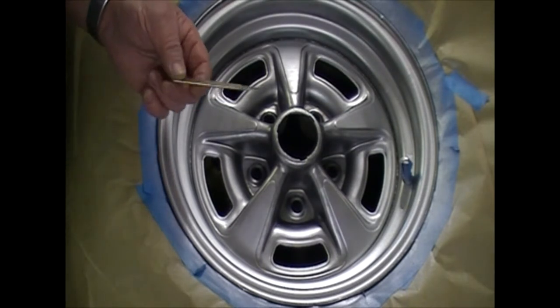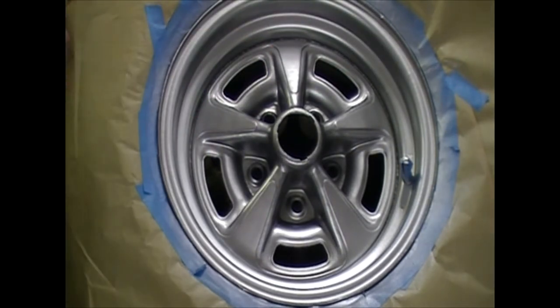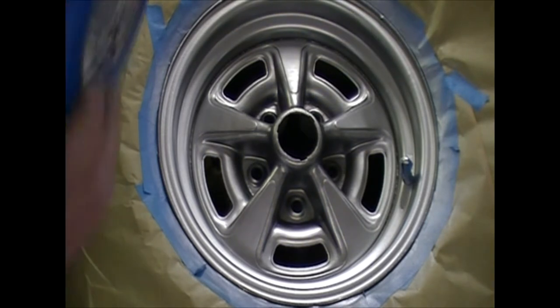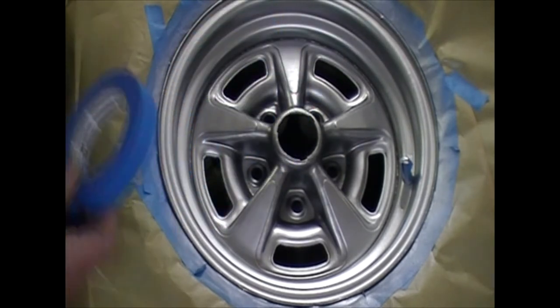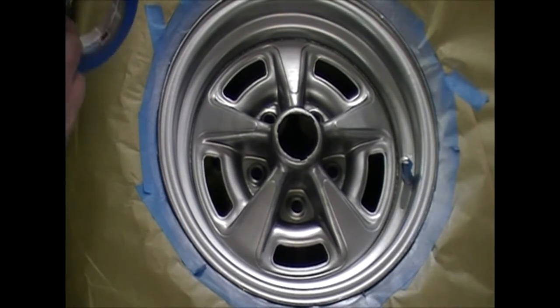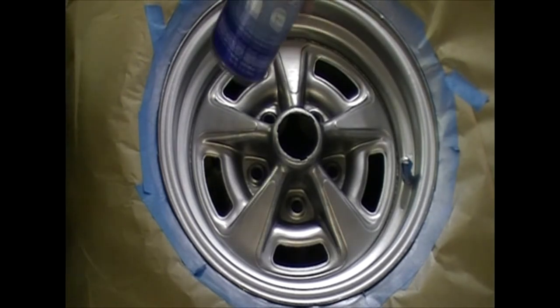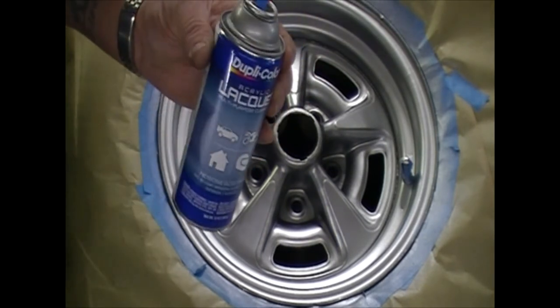I thought I'd share how I take it off to get ready to spray some black. I've already sprayed the silver and let it set overnight — I always let them set at least 12 hours before masking up so that way it doesn't pull the paint off. This blue tape works great. Sometimes I use the yellow frog tape; it doesn't have near the sticky glue to it. But if you use a good quality paint — I use the Duplicolor — it works great.